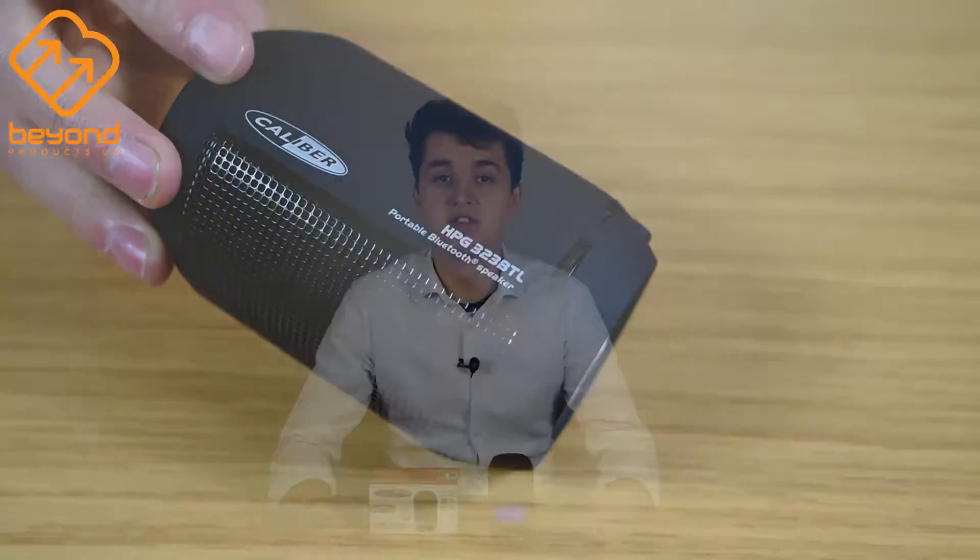Finally, this speaker's best feature is undoubtedly the LED lights. Pulsing to any song, they're a great addition to your music.